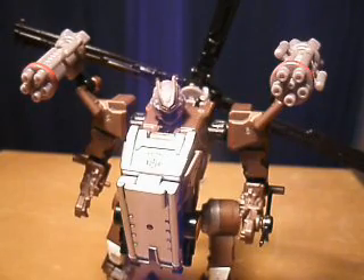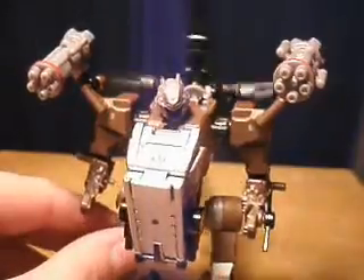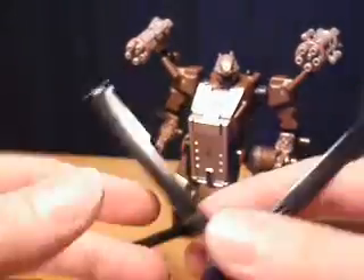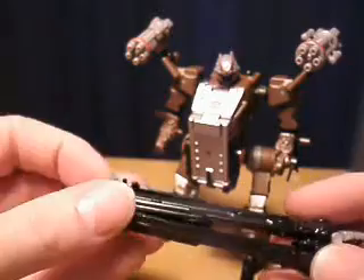This is a Human Alliance Basic Whirl with a really cool figure. I love his whole helicopter spinny deal that can actually fold up. And in his alt mode, this makes a cannon type of deal, which is cool and clever.